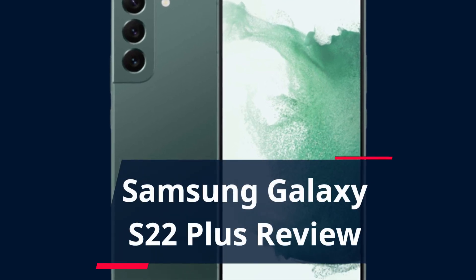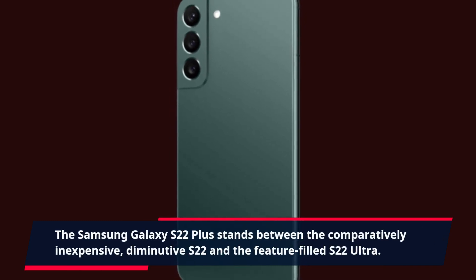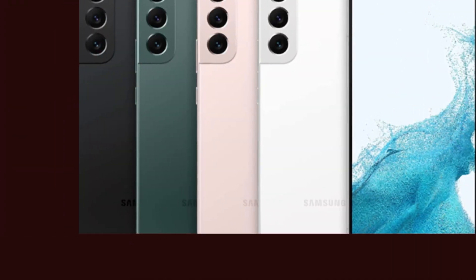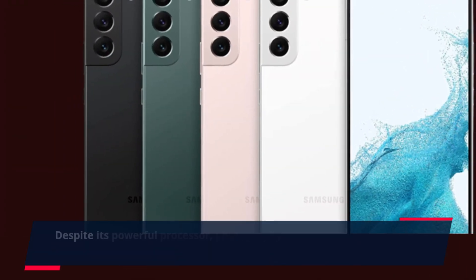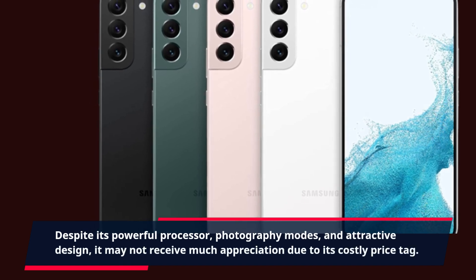Samsung Galaxy S22 Plus Review. The Samsung Galaxy S22 Plus stands between the comparatively inexpensive, diminutive S22 and the feature-filled S22 Ultra. Despite its powerful processor, photography modes, and attractive design, it may not receive much appreciation due to its costly price tag.